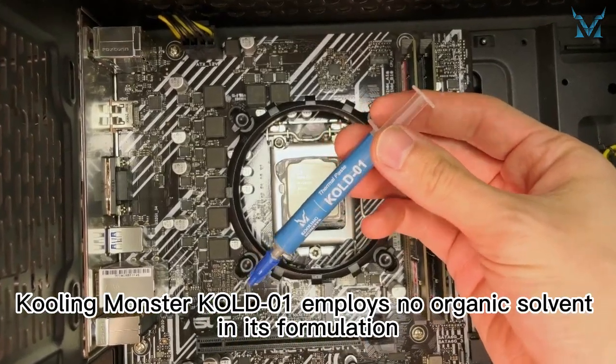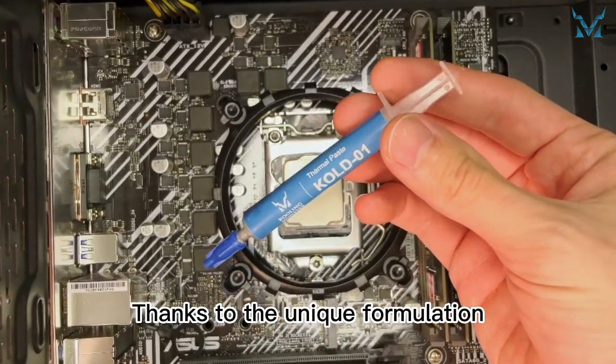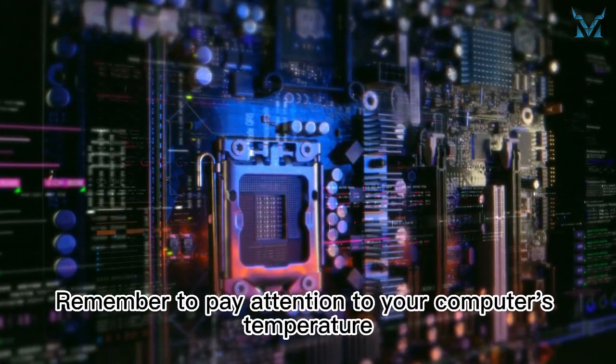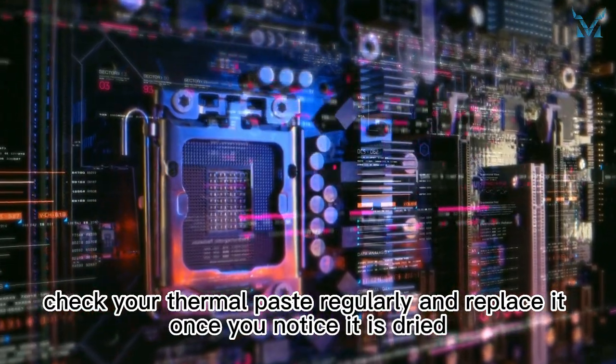Cooling Monster KOLD-01 employs no organic solvent in its formulation. Thanks to its unique formulation, it can transfer heat consistently and last longer than other thermal pastes on the market. Remember to pay attention to your computer's temperature, check your thermal paste regularly, and replace it once you notice it is dried.